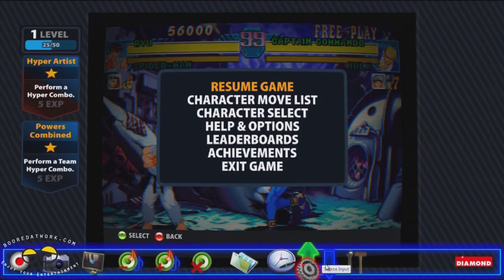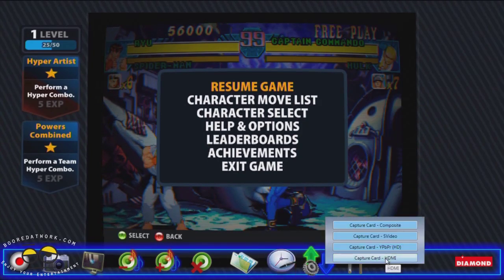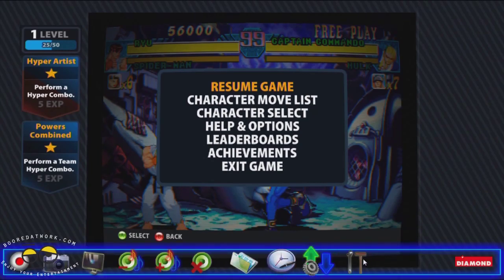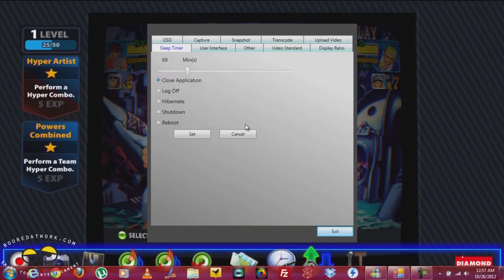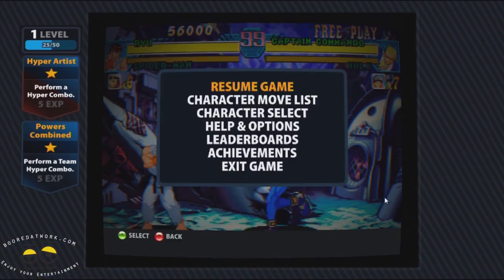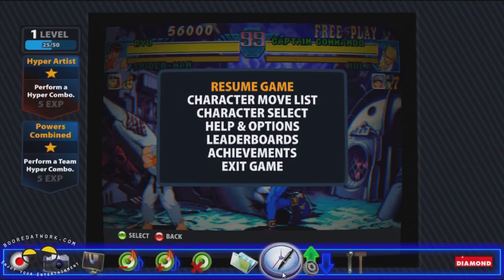You have your source input where you select what you're going to use: composite, components, S-video, or HDMI, which is what we're using now. And of course you have your settings or setup where you can set up a storage location for your files, snapshots, interface, capture — all that kind of information is saved right here. It's a very simple, easy, straightforward, and very versatile interface.